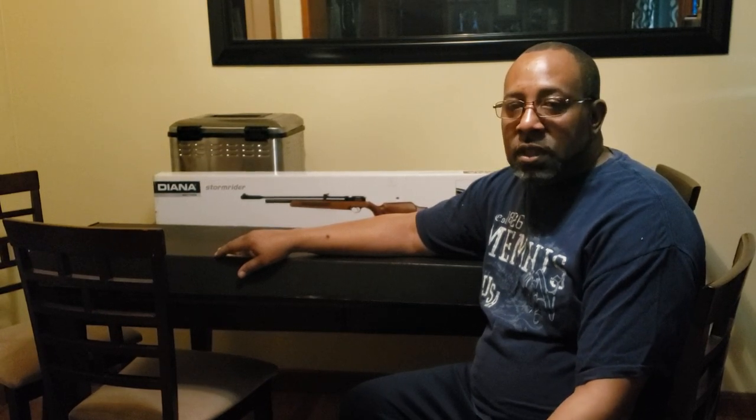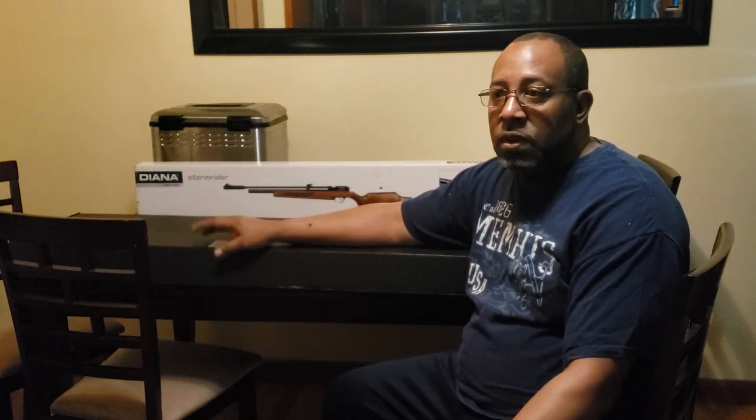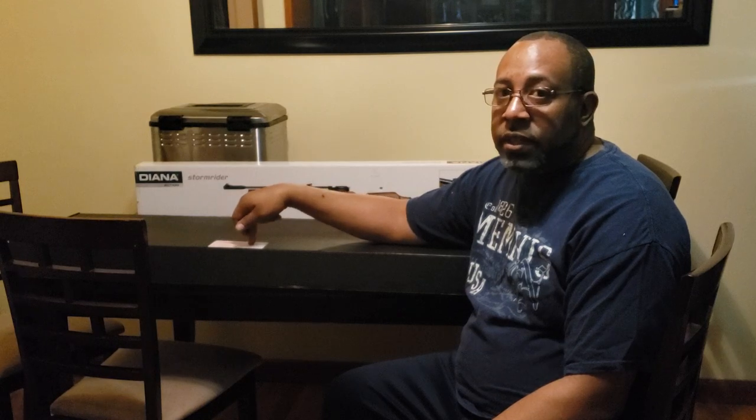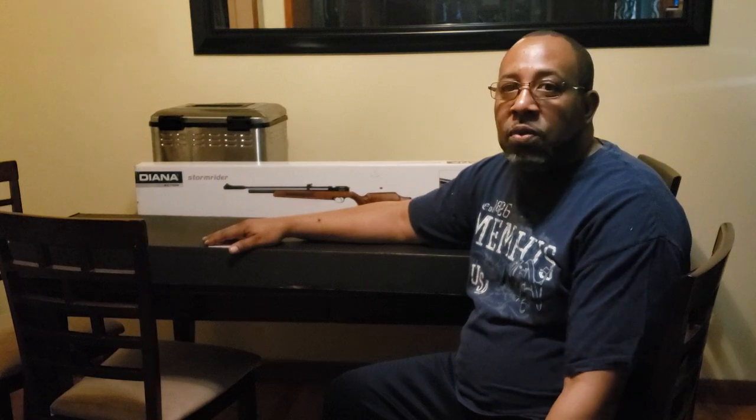With FX, you had to send your gun back to the manufacturer, which is overseas, to get it repaired — though they're starting to get a few facilities over here. Also, the FX Dreamline in 308 classic hadn't been released yet and they didn't have a release date. The Air Force Texan SS in 308 has a lifetime warranty to the original purchaser, so that sealed it.